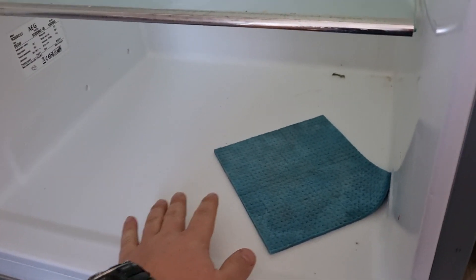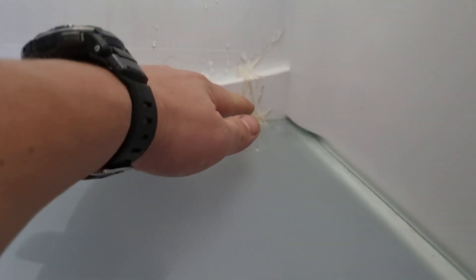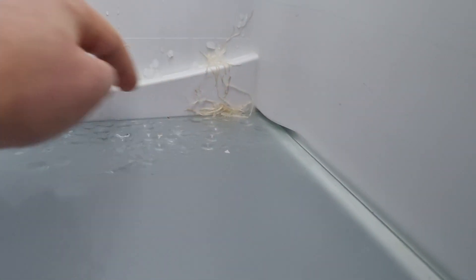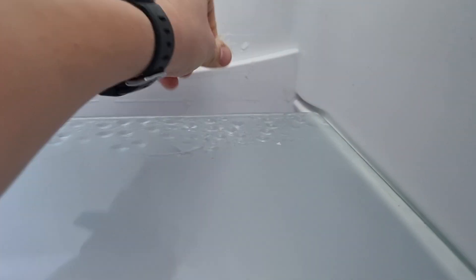If you have water here, that's no good — you can even have a little bit of ice. It should be dry right here, should be dry. The reason why I have water is because this little thing — you can see it here — the water gets from here down and drops down. This area right here should be perfectly clean, not like this. I'm going to clean it up now.